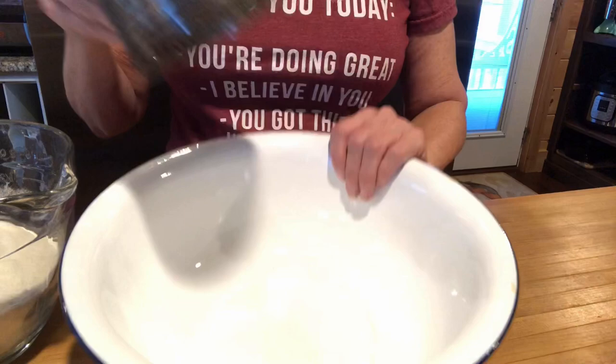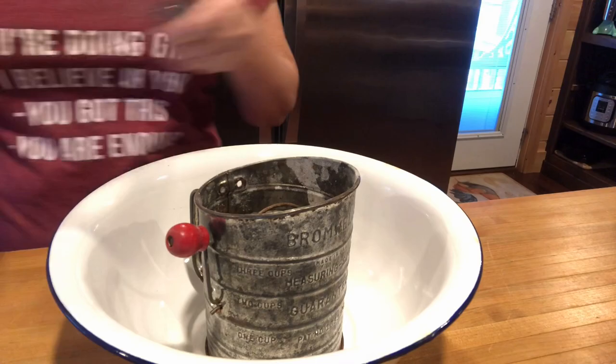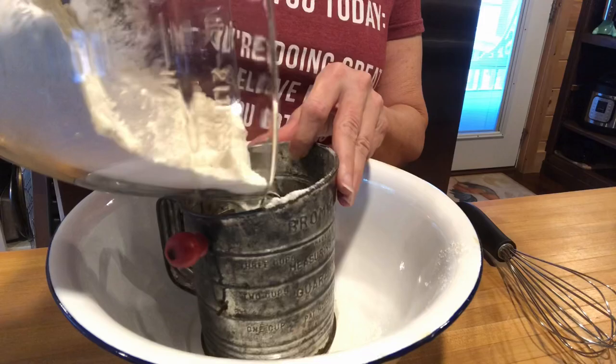I want to show you my new bowl first of all — a friend gave me several of these and I love it. I'm so excited to make this bread in it. The first thing I'm gonna do is sift my flour. Some people don't and it's fine.